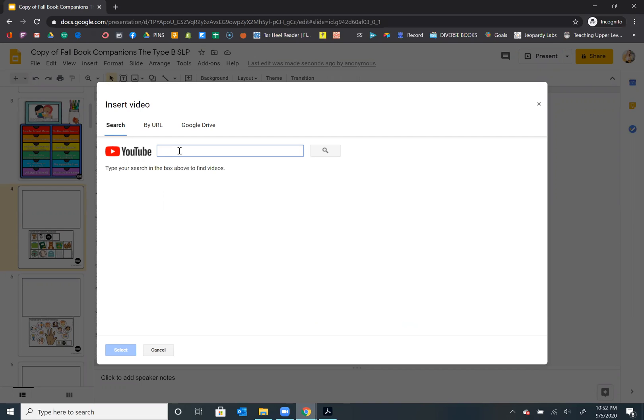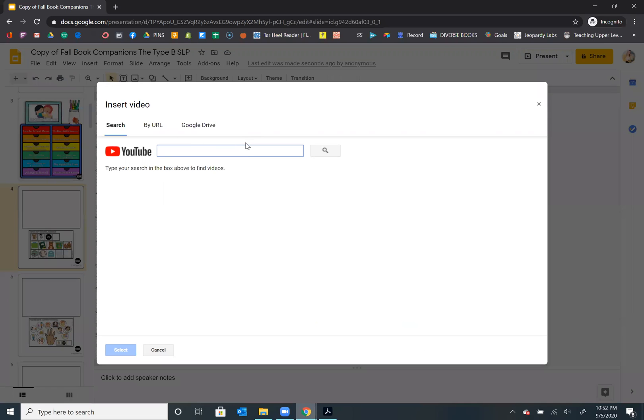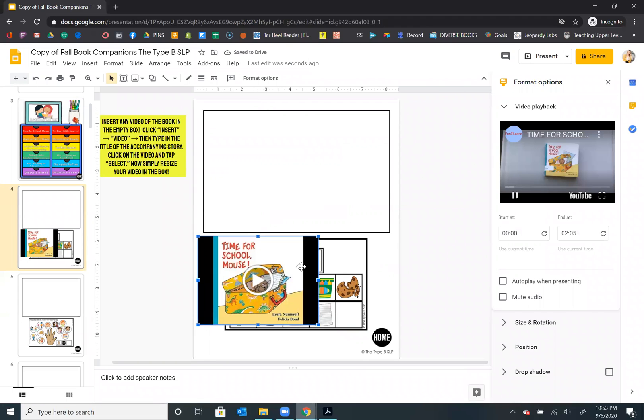For each one, you're just going to quickly search the book. So as I said, this book is called Time for School Mouse. I'm going to do that again — insert, video. Now in here I'm just going to type in "Time for School Mouse" and click search. I kind of like to pick one where I can tell it's mostly the picture of the story in the video, in case I want to do a reading myself. So let's try this one — I'll select that first one, click select, and it's going to jump into that slide.